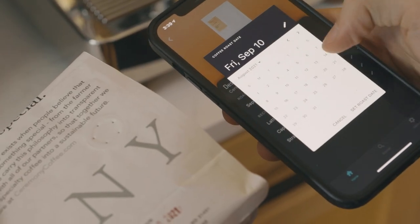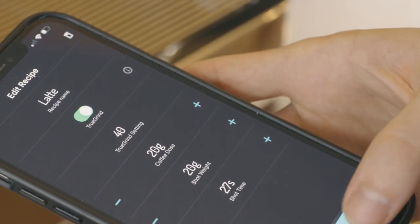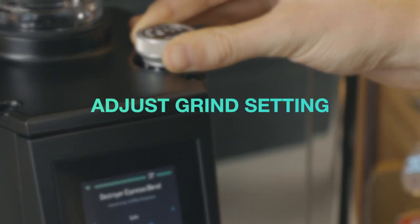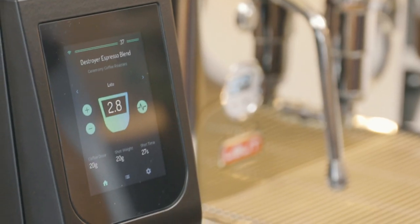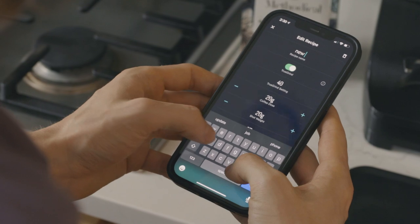Enter in the roast date of the coffee. Choose a brew ratio based on the drink you'd like to make. Adjust your dose if necessary and TrueGrind will display the grind prediction. Move the adjustment dial clockwise towards a smaller grind and lower numbers, and counterclockwise for a coarser grind and larger numbers. After pulling a shot, make any grind adjustments and save your recipe.